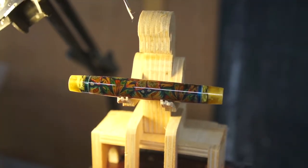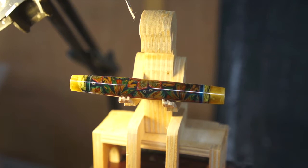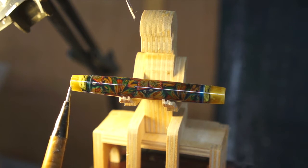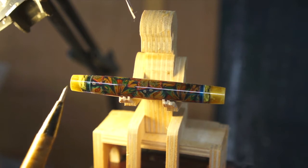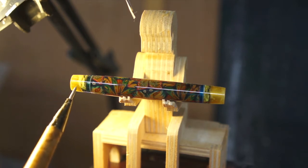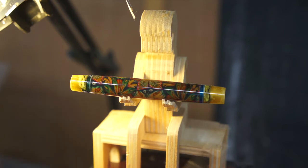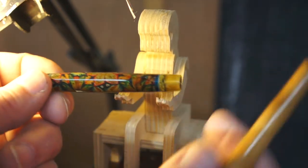Hi everyone. So I started to go through the polishing of this and I'm just not happy with the ends. The gold that I put on is see-through — you can see through it into the brass tube. You can see where it's glued on both ends. It just doesn't look good at all.